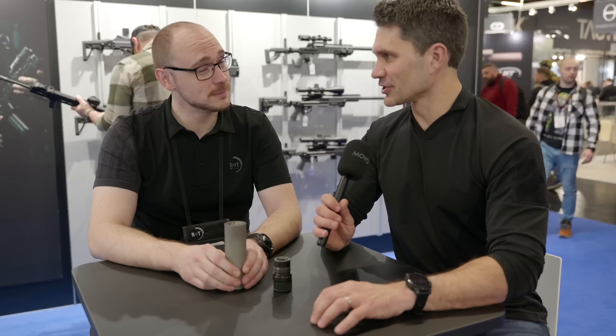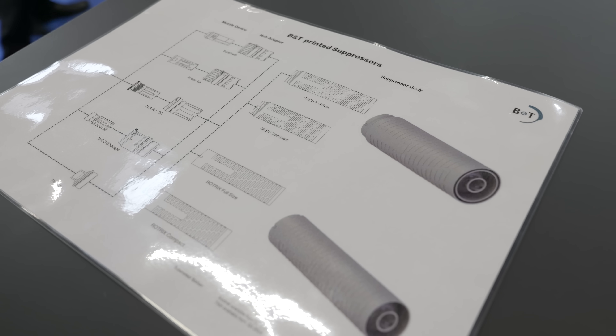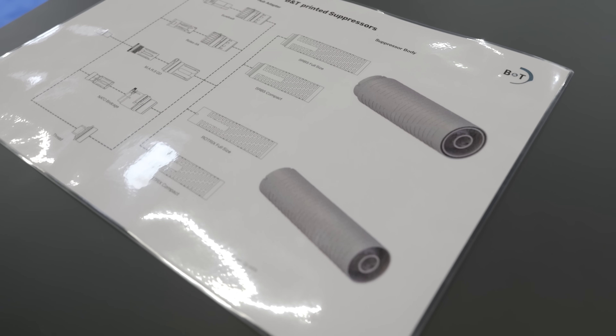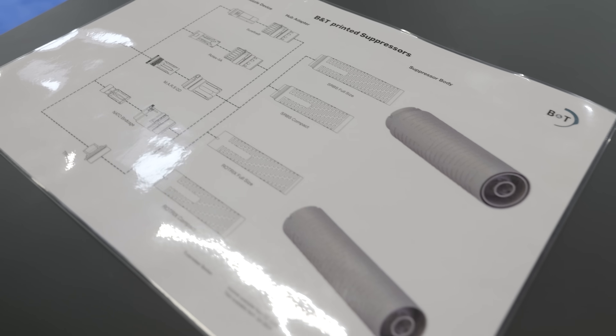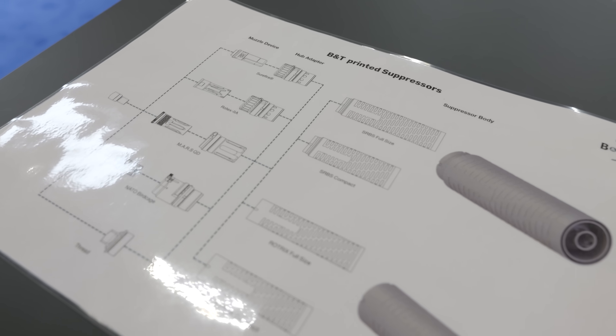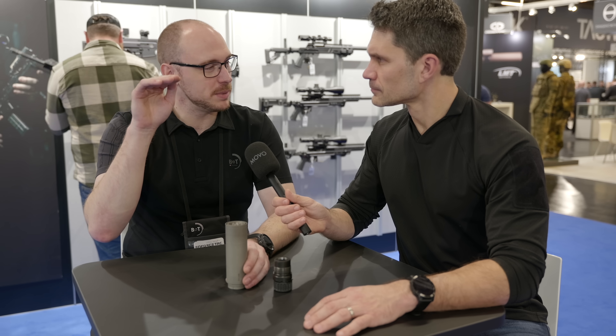How much does one of these cost in Euro or European market? That's actually not my forte. I do know the printed Inconel ones will be roughly 150 to 200 above the regular Rotex line or RBS line. The titanium will probably be even a bit higher than that, but I don't know the prices yet.